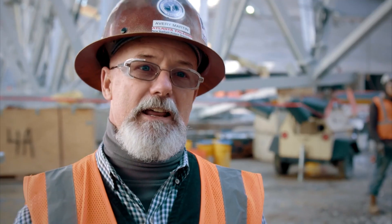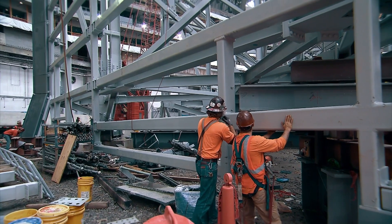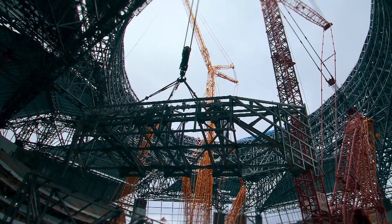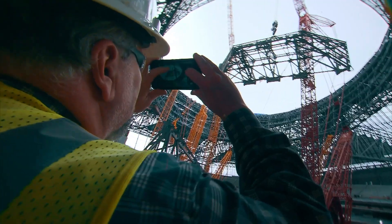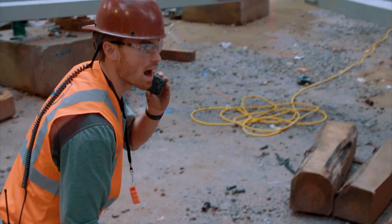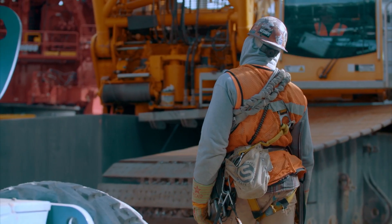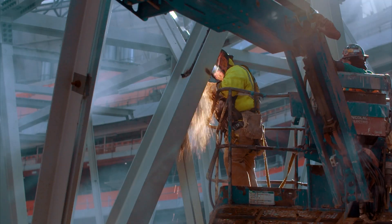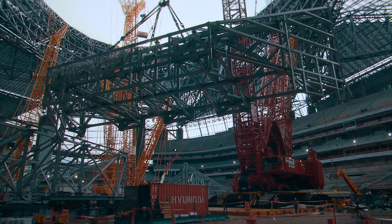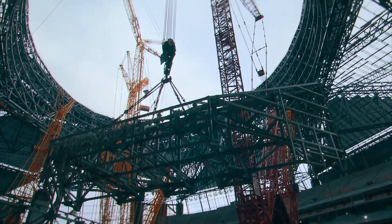It's relentless — it never stops. This work site is crowded. As soon as a piece of petal is built, they must hoist it up into position on the roof to make way for the next one. There's never enough space. It's crucial that every lift continues to follow the next one.